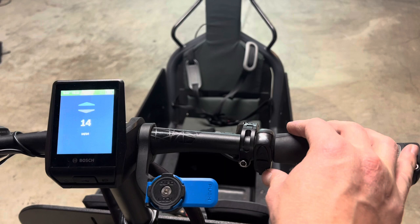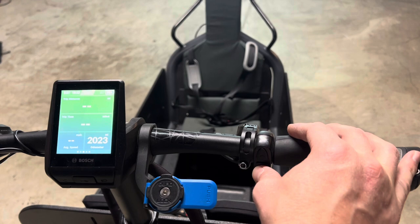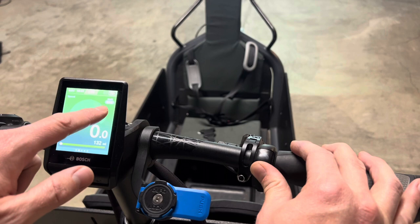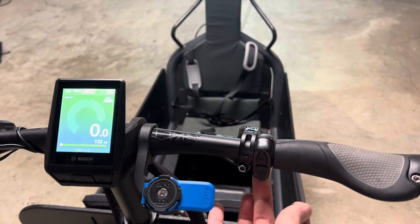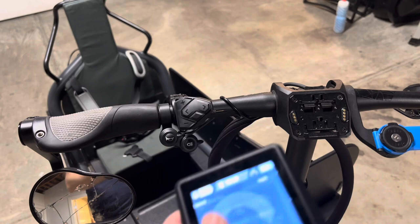I have the roll-off hub with electronic shifting. I really like the shifting — it takes a little bit of getting used to. Even though I've had an Alfine hub before, you've got to get used to letting off the pedals a little bit when you shift. It's a little bit different than the Alfine, but it's still really responsive. The electronic shifting portion is really nice — there's an audible click or a little hum. When you go up on the display it also tells you what gear you're in, in real time.